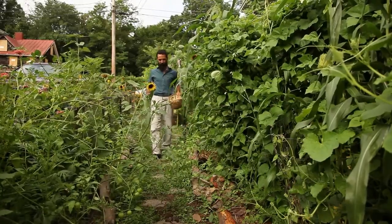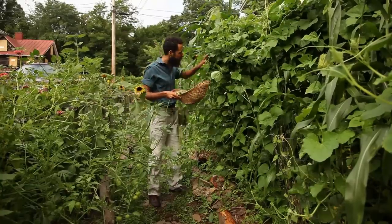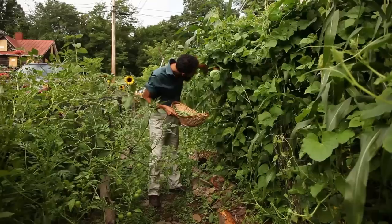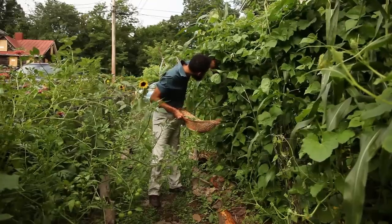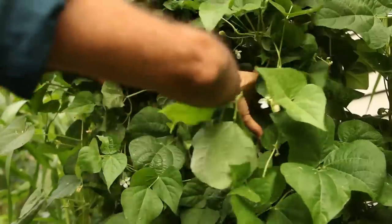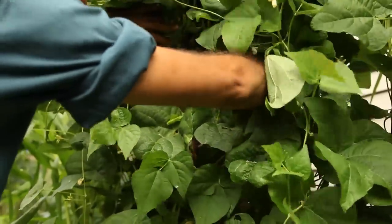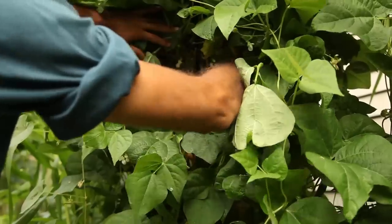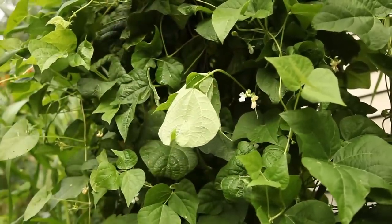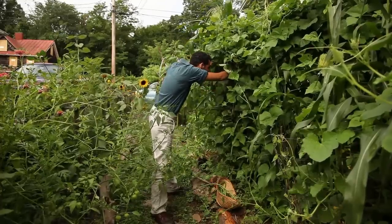Of course there are disadvantages to using grass clippings. They have grass and weed seeds which may increase weed pressure in your beds as time goes by. They can also clump together and mat up if it rains a lot or you put too thick a fresh layer at once. Repeated thin applications that allow the clippings to dry a bit work best. I would be wary of using commercial hay because a lot of hay farmers use a persistent broadleaf herbicide that can impact the growth of your plants for several years.